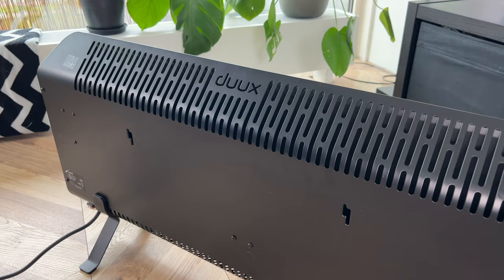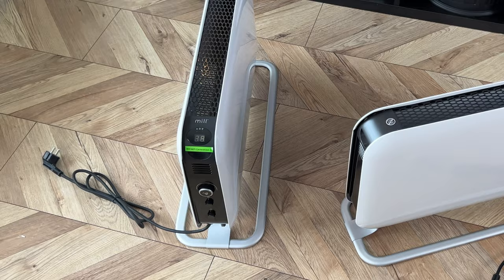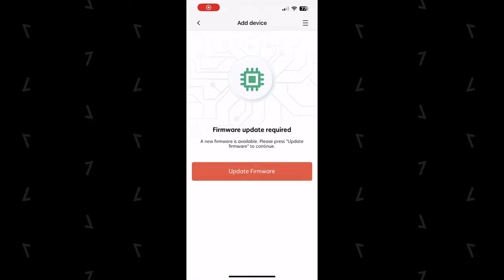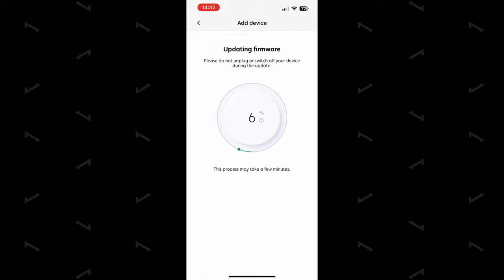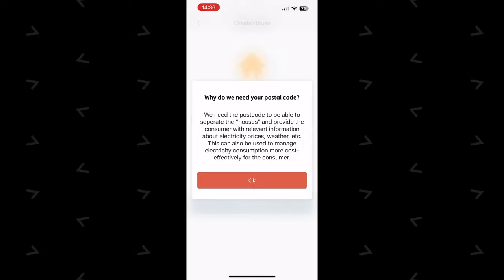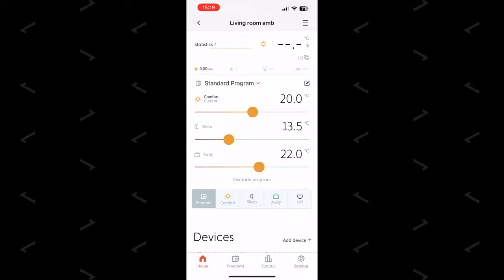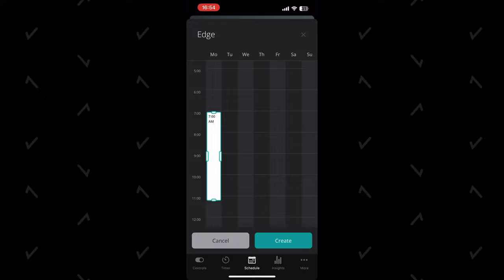The Mill smart model is controllable via an app too, but it's definitely more centered around schedules. The app looks gorgeous, but it's not as easy to get going as the Duke's app — it requires making an account and going through several steps before you can use it; it's not plug and play. It has comfort, sleep, and away presets which you can schedule throughout the day. While the Duke's app offers the same concept, you don't have to use these presets — you can just set whatever you want. There's no superior version here, it's just preference.